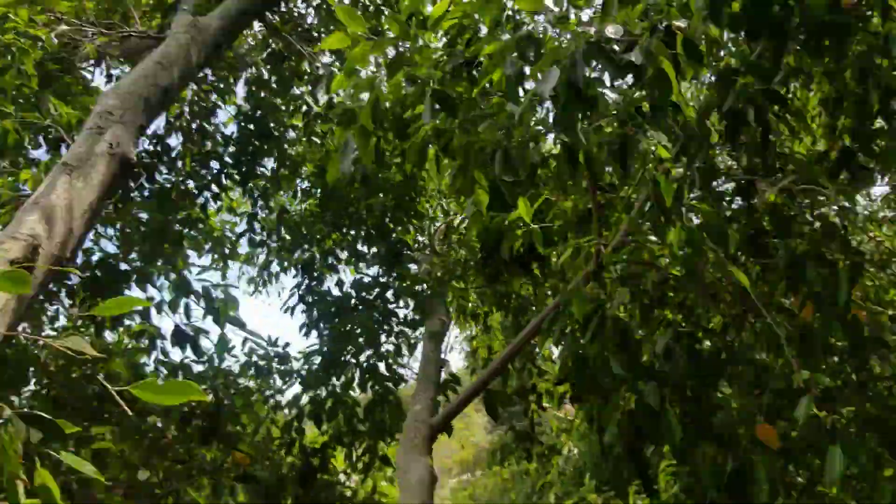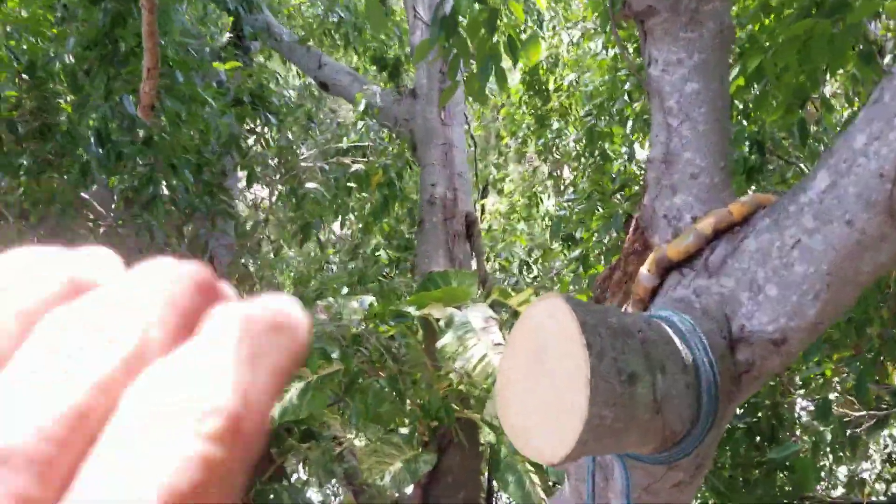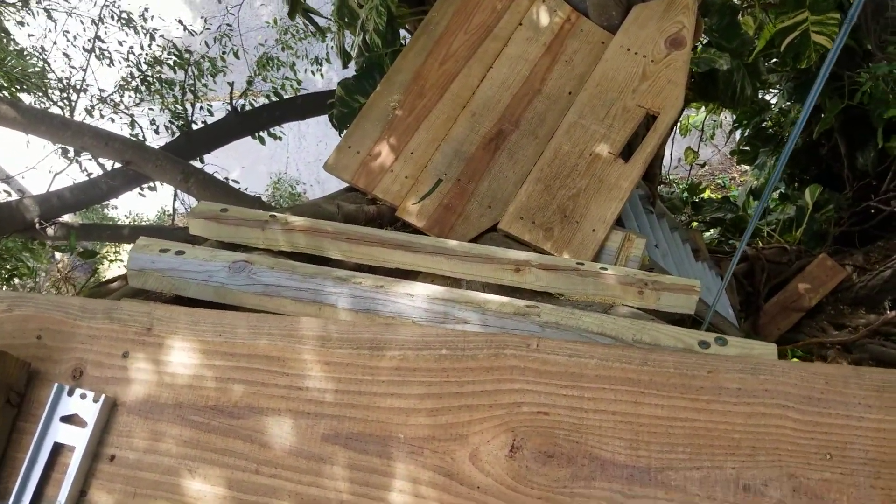I had to take this branch off because, man, it was a head knocker. I didn't want to, but I had to — it was just right across here. I also added another run to the little stairs coming up.